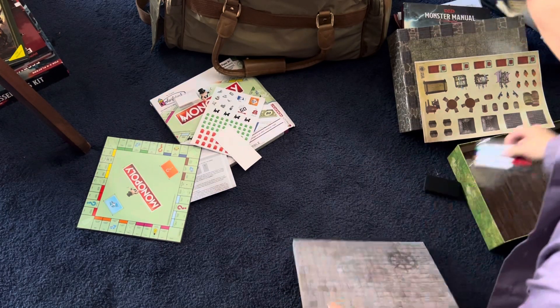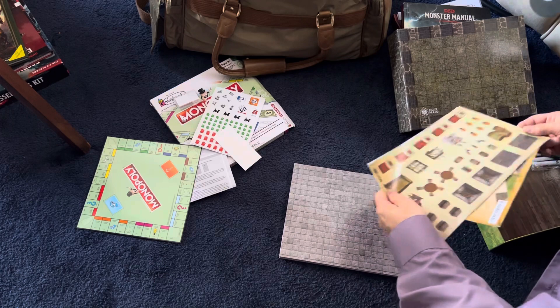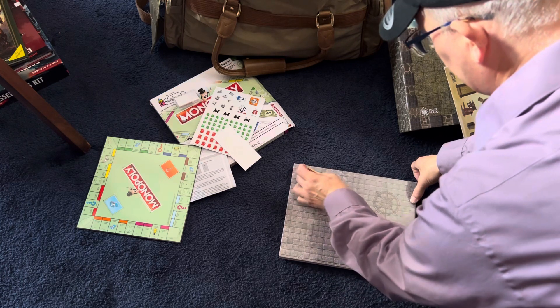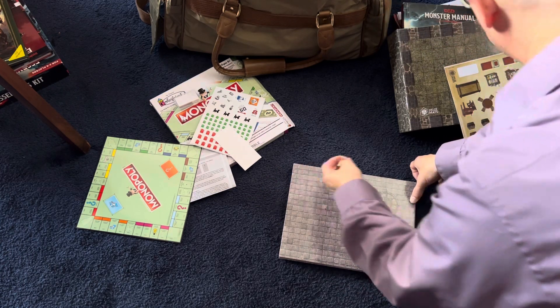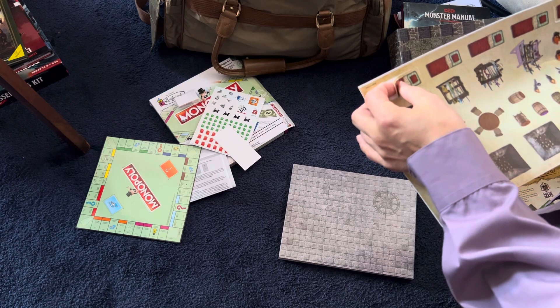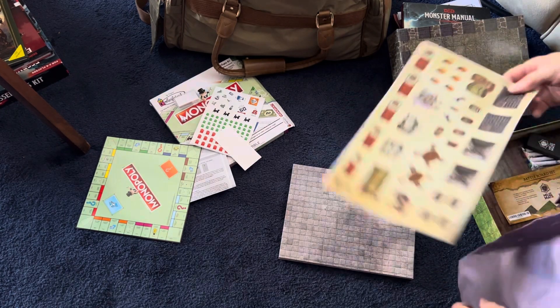So the point is there are these stickers. You can take a bed — say there's a room, there's a bed in there. These are reusable — they're not actually stickers, they're just plastic that sticks to the battle mats temporarily.